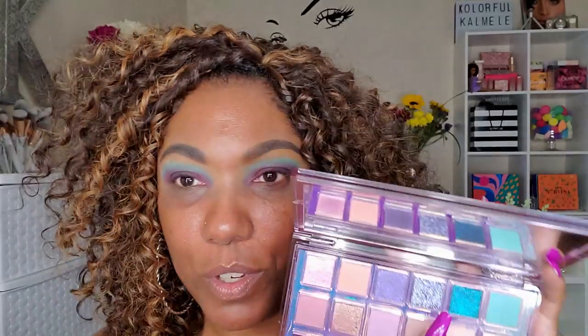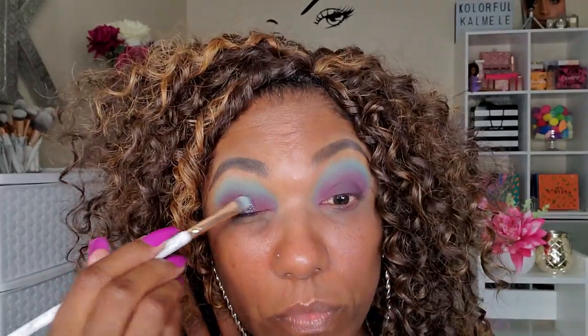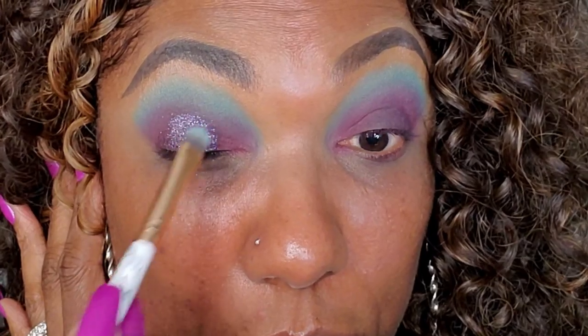I'm not going to use any concealer since I made my lid dark, but I want to go in with this shade in the center of my lid to see how it looks. I'm spraying my brush because I don't want to play any games. It's really really pretty — like a very very fine glitter. To deepen up the outer edges where that glitter is, I'm going back into the dark shade and just tapping it right next to the glitter.